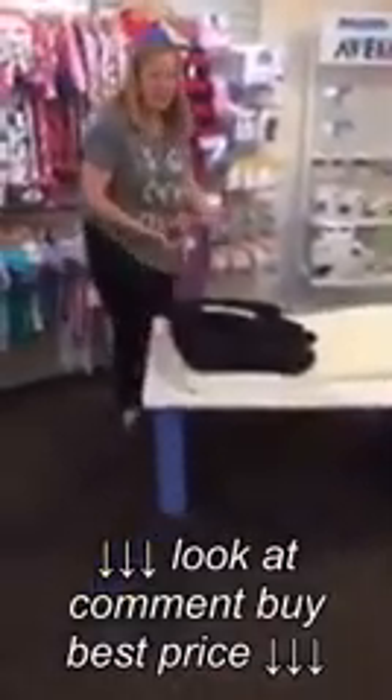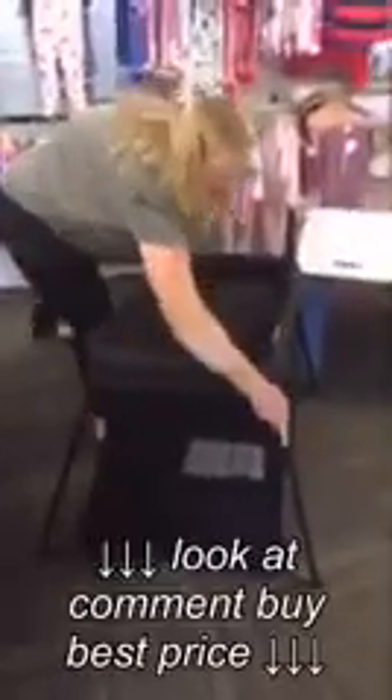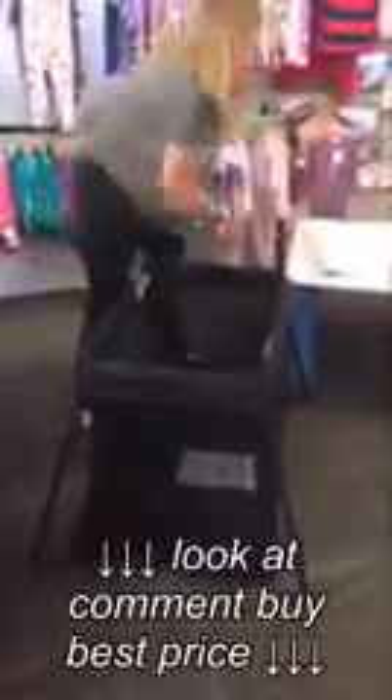It all goes into a bag and looks like this — easy to take with you when you're travelling. Now to put it up, you unzip the bag, take your port-a-cot out, and this is the best part: it goes up so easily. You just open it like this and up it goes. Then you pull out the legs and secure them, making sure each leg is secure.